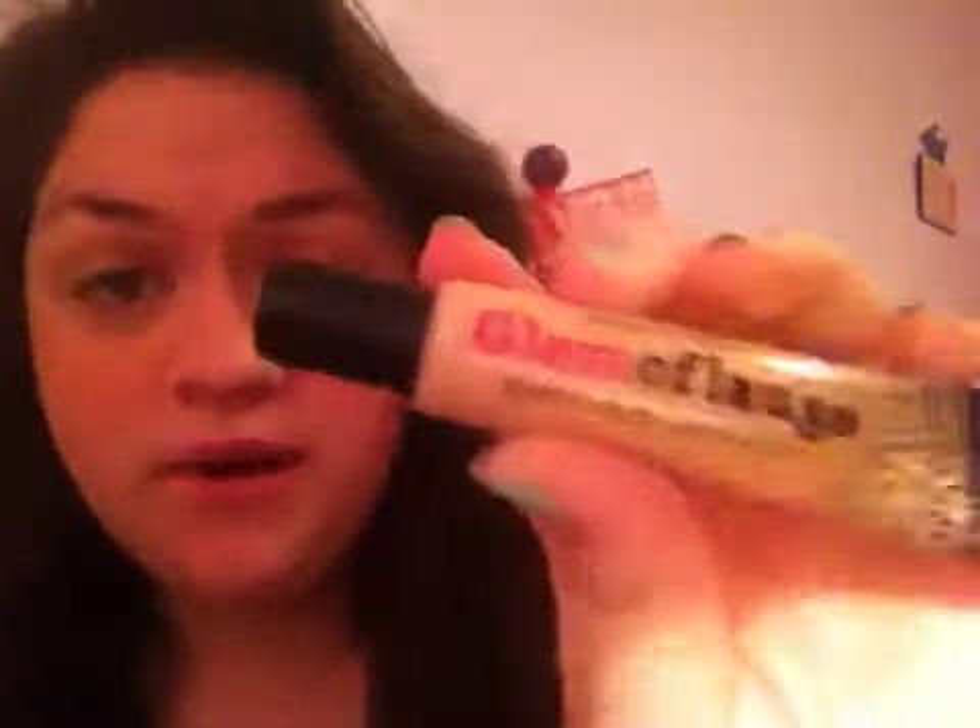The first pro on my list is the price. I believe this is only $5.99, and for a heavy duty concealer that works this well, it's just crazy that I can get this for $5.99.